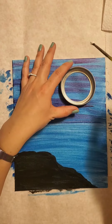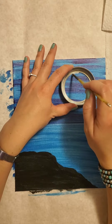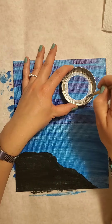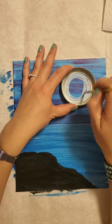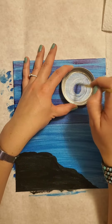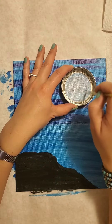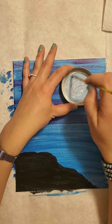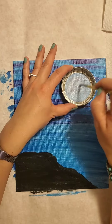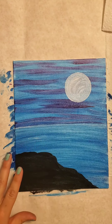We're going to take a break because if your background paints are still really wet, we can't apply the white of the moon yet - it's going to pull all that purple in. So take a little break, let everything dry, and then we'll be back to add the final touches: our moon, the reflection, palm trees, and highlights.